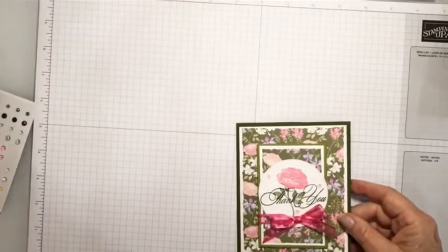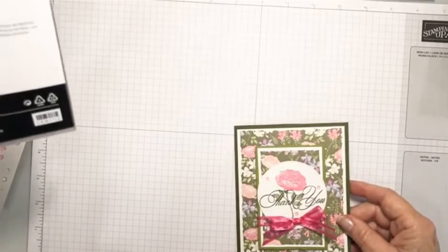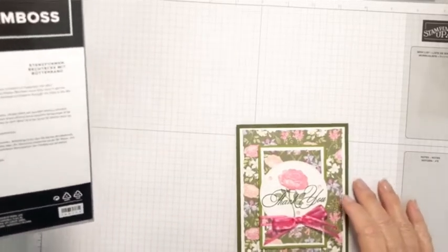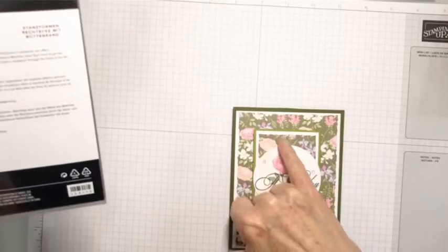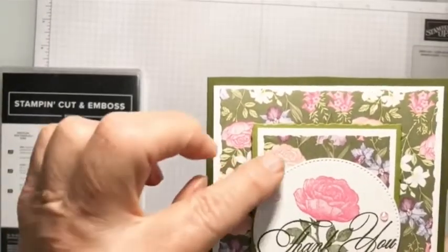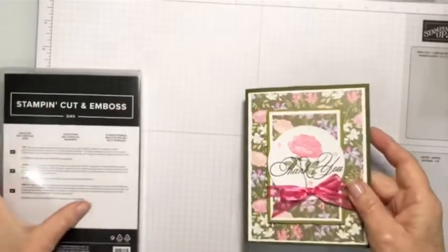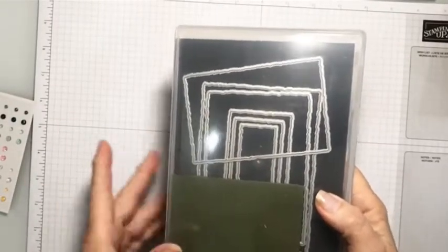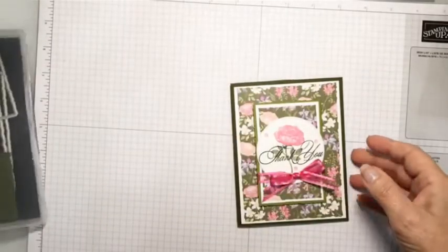A long time ago we had what were called deckle scissors — D-E-C-K-L-E — deckle scissors. When I first started stamping they were the big thing. They cut this uneven edge around the top. So you see this uneven edge that's cut here — that's what they did. Now we have deckle rectangular dies, so I use those today. Those you can purchase at this time, and I'm going to show you how I use those and what I did.